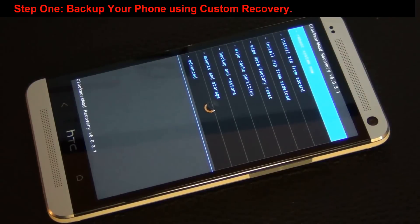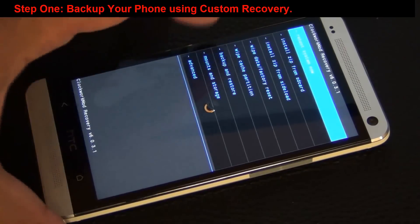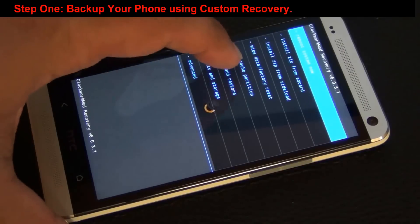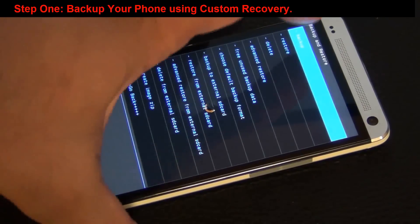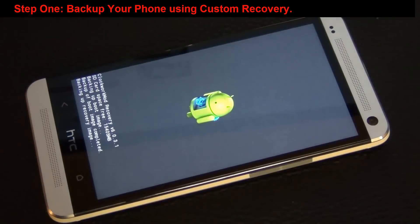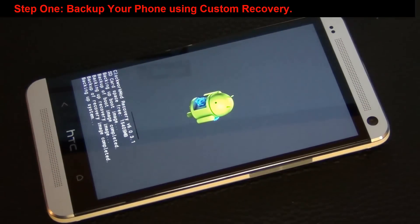All custom recoveries, including this one which is the ClockworkMod recovery, have built-in backup and restore mechanisms — it's a complete suite. So we're going to use what's already there: backup and restore. Tap that, and the first thing you want to do is back up your current image.